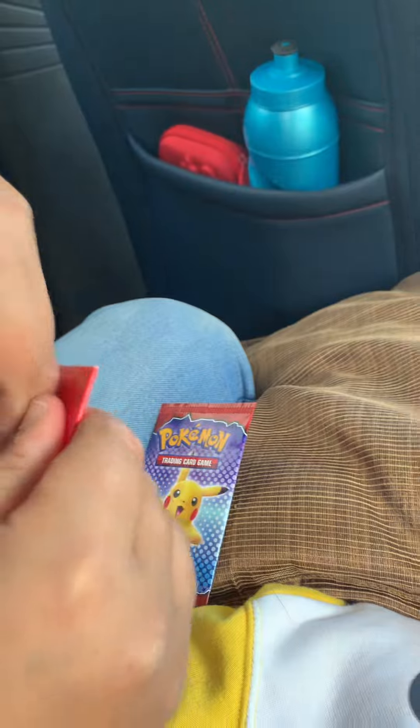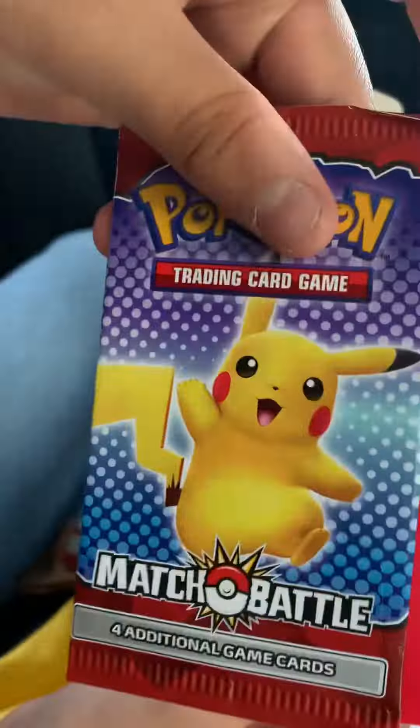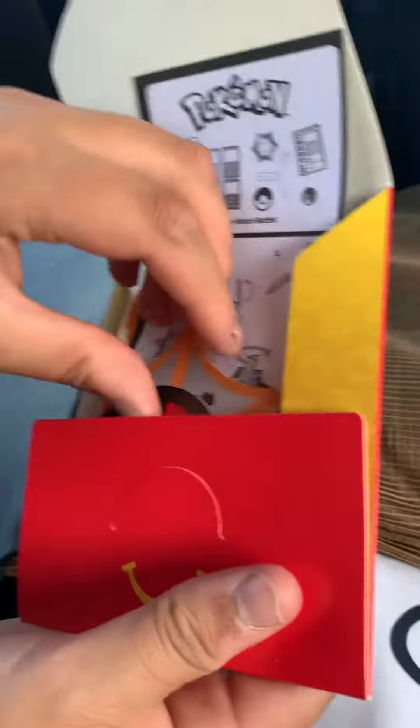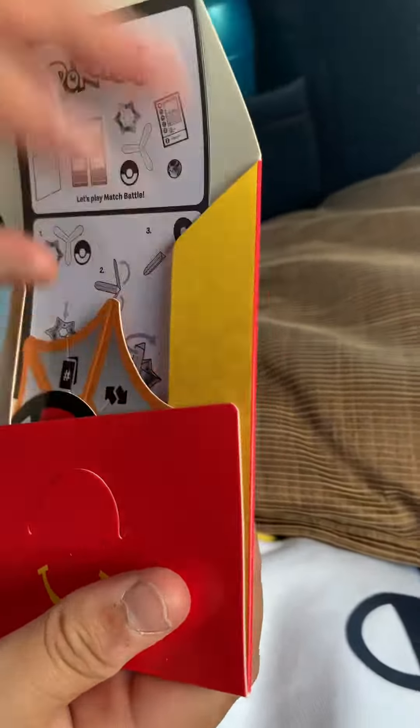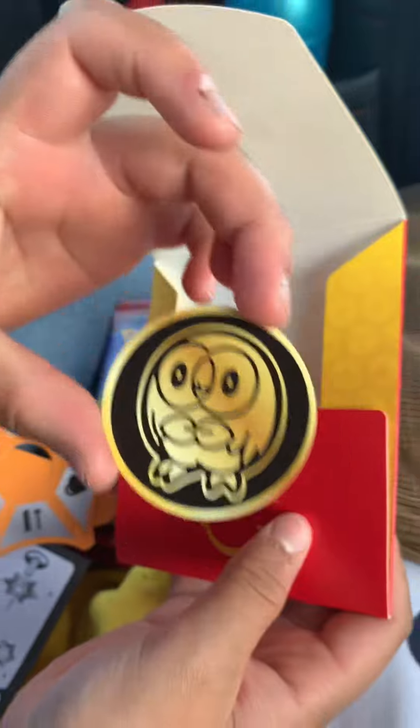And now let's open the other one — another Pikachu pack. Now I'll just get out the coin, because last time we opened a Victini and we got a Victini coin. So now we're going to get a Rowlet coin. Yep, that's the Rowlet coin, a very nice coin.